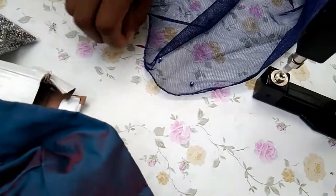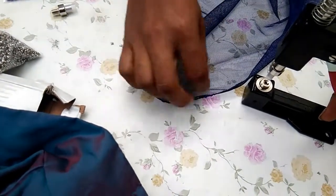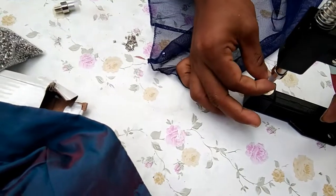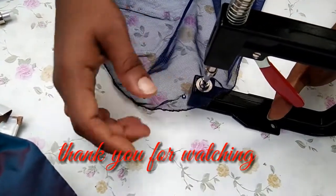This is the pearl setting machine. Please like this video. Thank you.